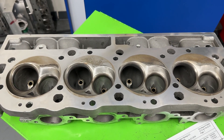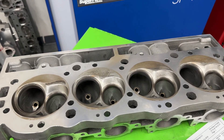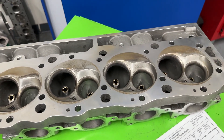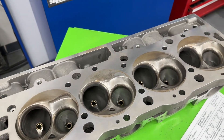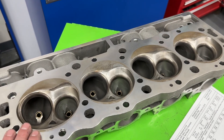Hey guys, this is Eric Weingartner with Weingartner Racing. Today's video is a product review — I haven't done one of these in a while because there just hasn't been much come in that I haven't seen before. You would think I would have seen this one, but I haven't. So what head is this?